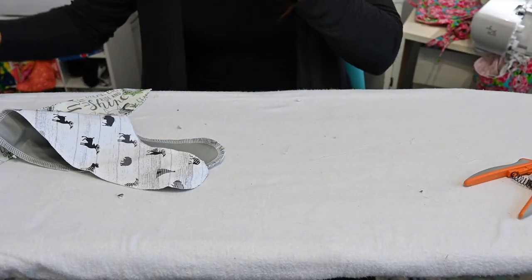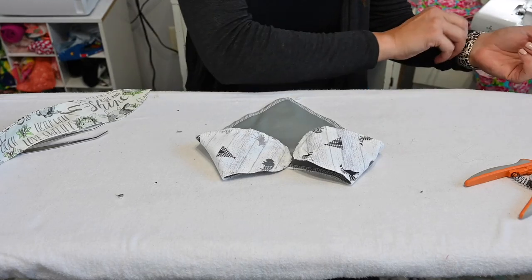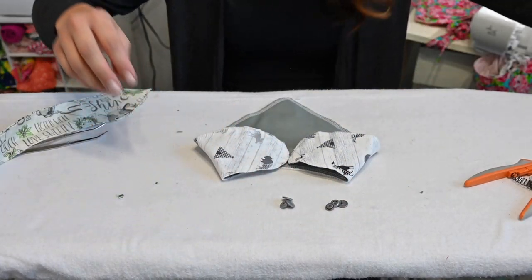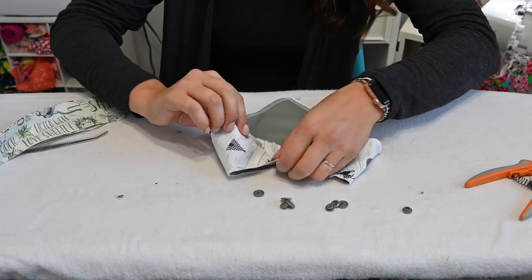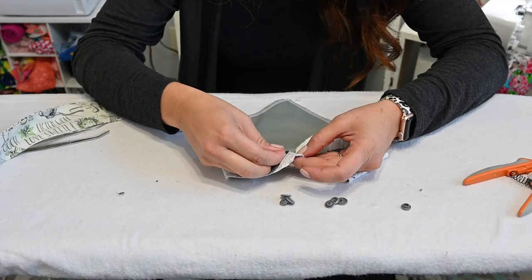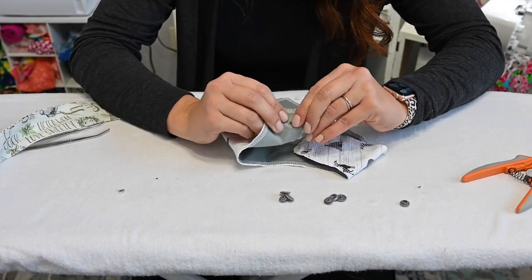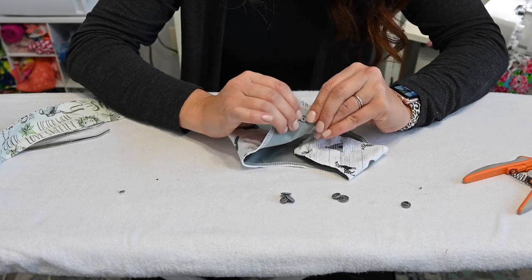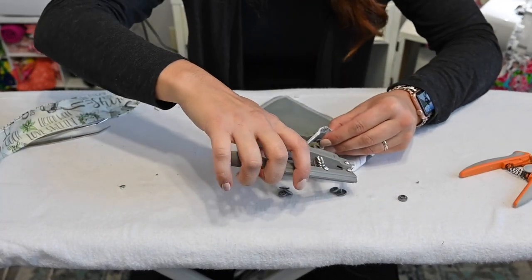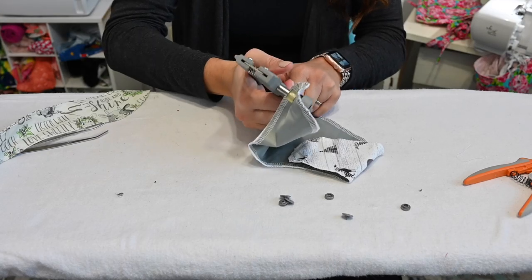The next version is super quick and cute — we're just going to add the snaps. We're going to grab our snaps, the back and front. We're going to go a half an inch away from the edge first and put one of our fronts in there with the backing. How you do this is it usually comes with a tool and you just put it in there and squish it. Make sure you do a really good job of measuring so they're even where they're supposed to be.